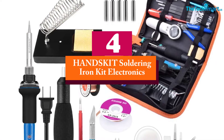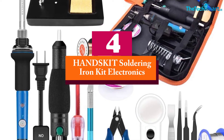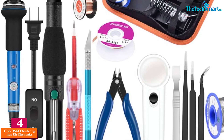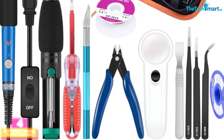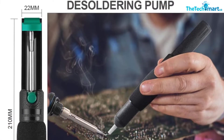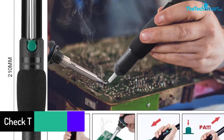Moving on at number 4, we have the HANDS KIT Soldering Iron Kit Electronics. The HANDS KIT Soldering Iron is capable of heating up in 2 minutes or so. It includes 21 different tools, with adjustable temperature of 200 degrees Celsius to 450 degrees Celsius.